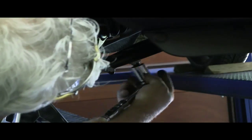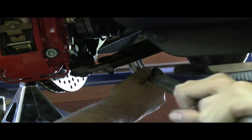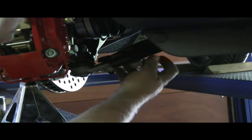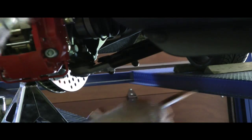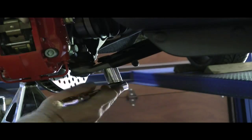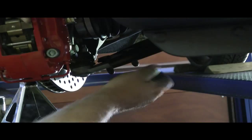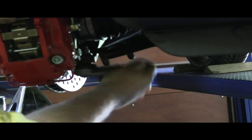21mm. Put that on there, put that little cheater bar here. Get her started. Got it. Let's put this on the other one - a little cheater bar. Got it. Alright, let's take that nut off. There we go. We'll just pry that loose and we're loose.